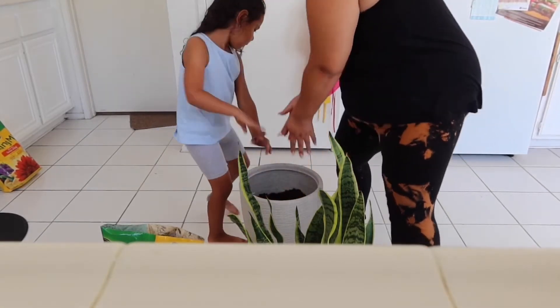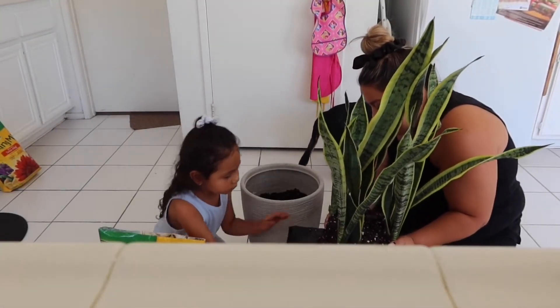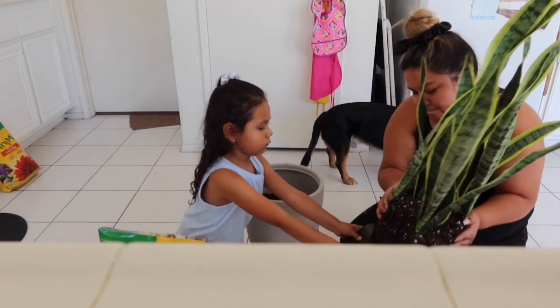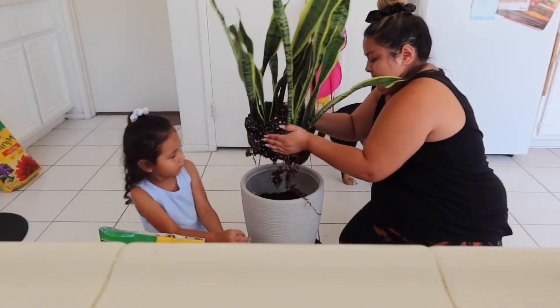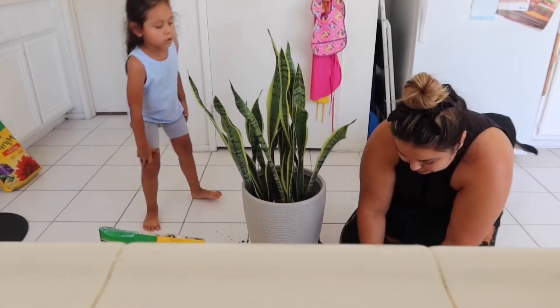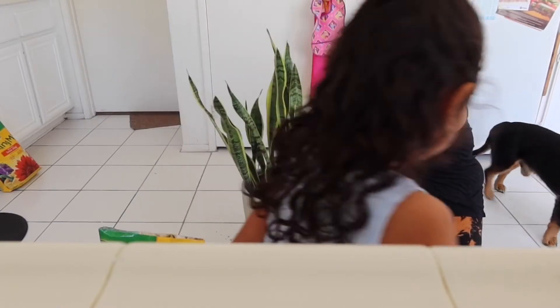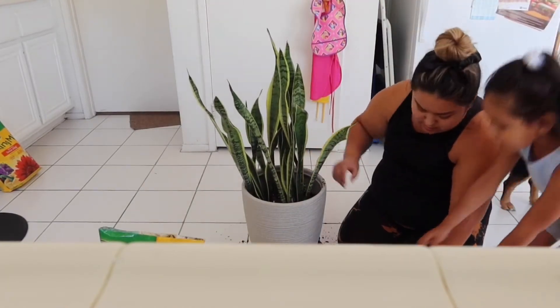So now we have our hole. Jules, pull down the bottom. Jules, you're gonna want to get this and start putting it around it. Okay, got it.